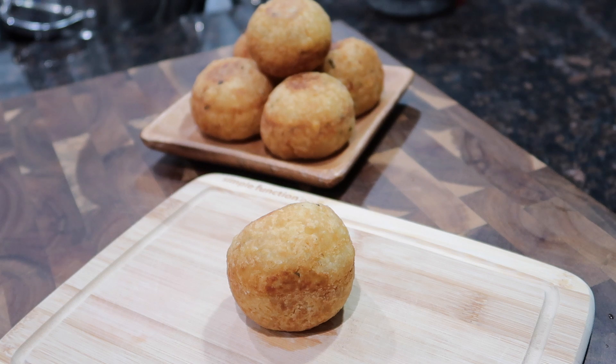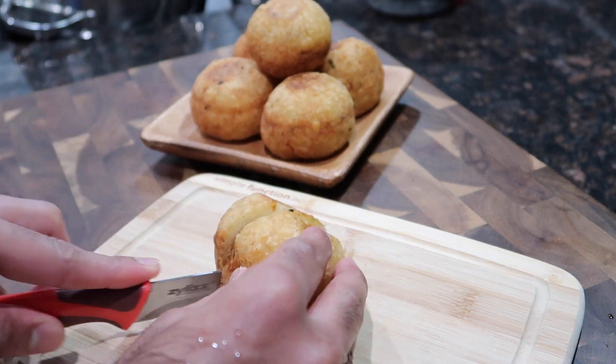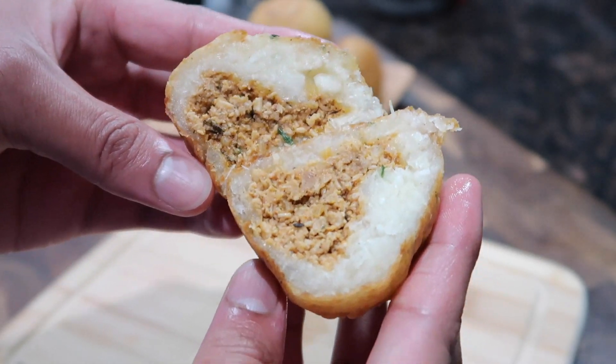Hey everybody, welcome back to my channel. In today's video, I'm going to share something that is really exciting, really delicious, and something you can definitely close off this Labor Day weekend with. I'm going to be making cassava balls stuffed with chicken.